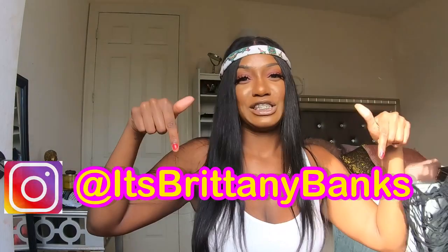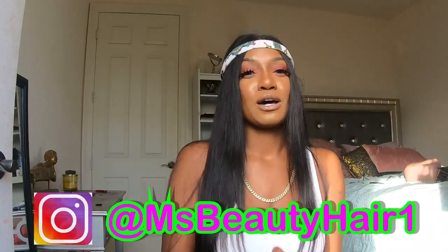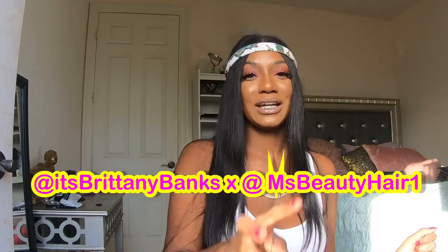Make sure you are following me at Brittany Banks, and make sure you are following at Miss Beauty Hair One. That's the first step to qualify, so make sure you're following both pages.